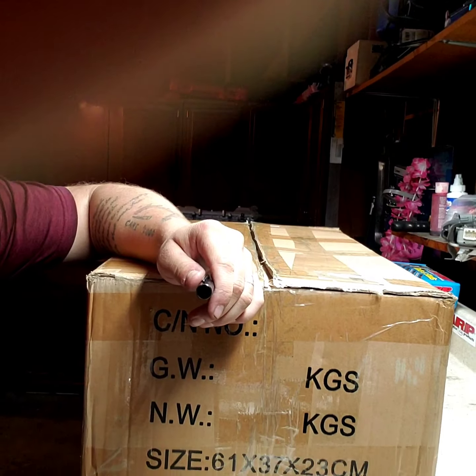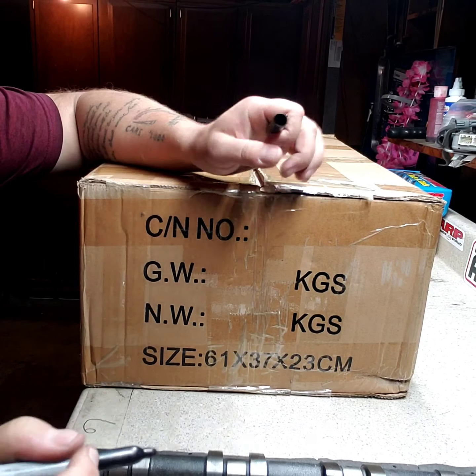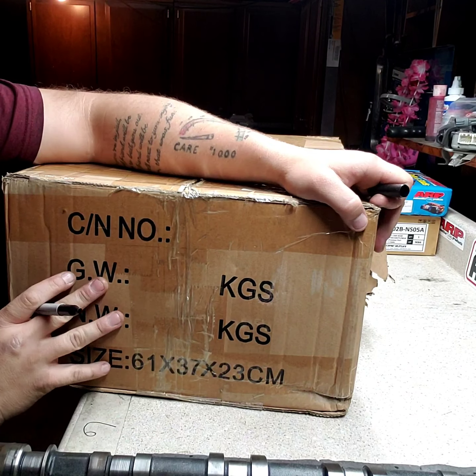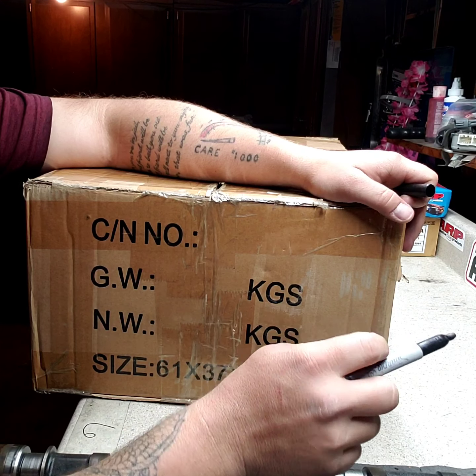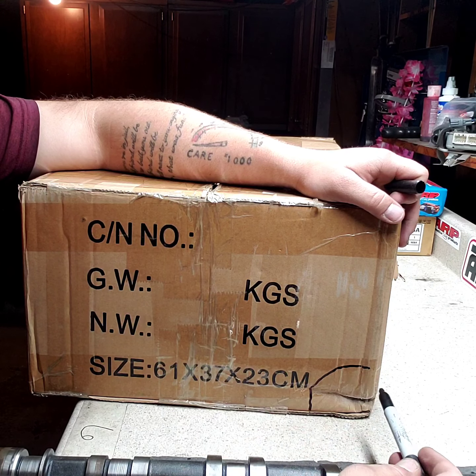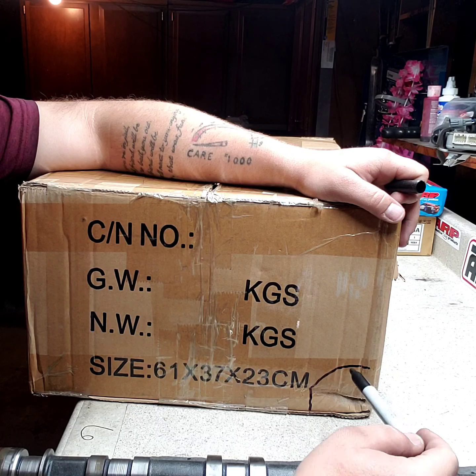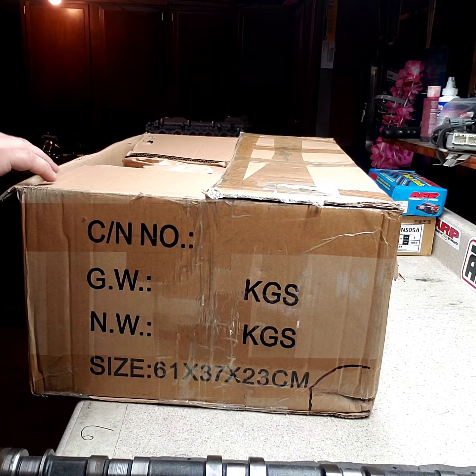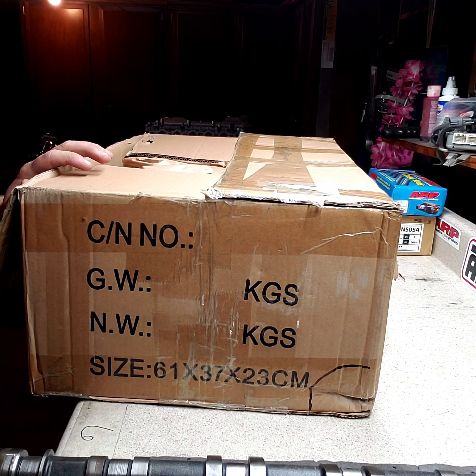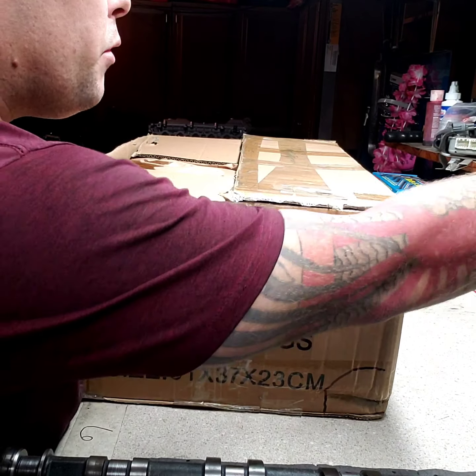I got a little bit of damage here. Sorry guys, I'm a terrible camera person. I got that crushed right there, which I think is hard to see.